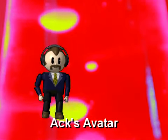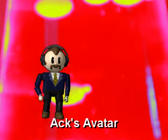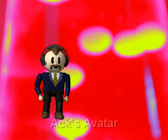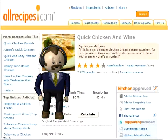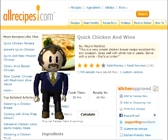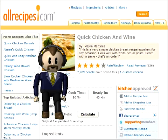Hello everyone, Ak here. In my challenge, I originally announced that I was going to cook brats with wine. Instead, I wasted my time on a recipe called quick chicken and wine from allrecipes.com.